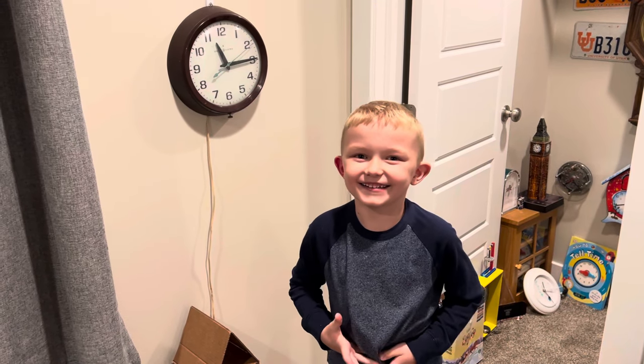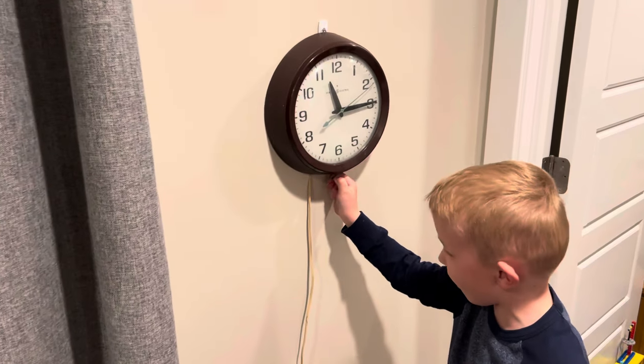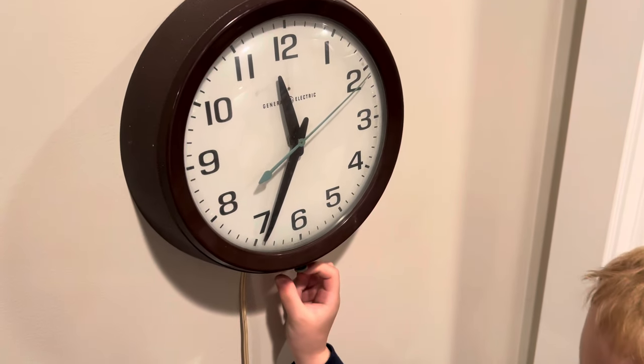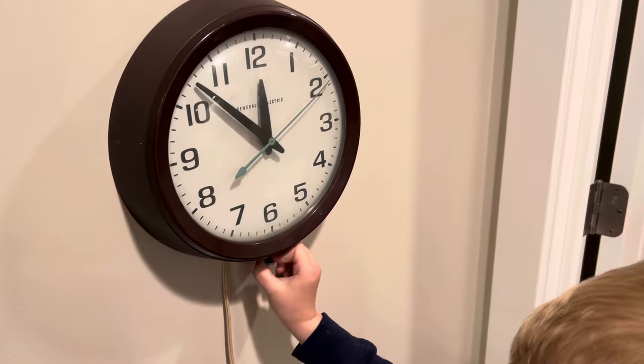Hey guys, I'm going to show you all of my clocks. Here is the plug-in clock. You can pull this down and then you turn it right and then it moves forward. When you turn it left, it goes backward.